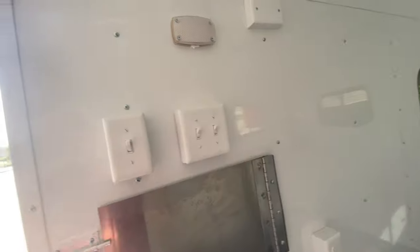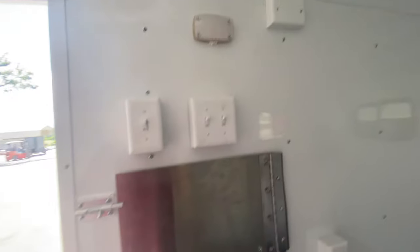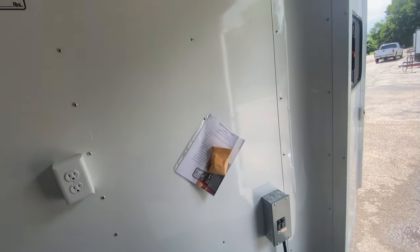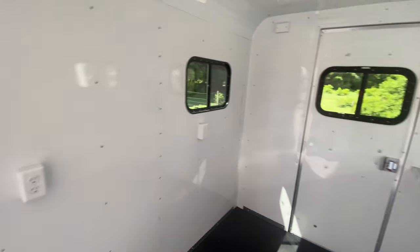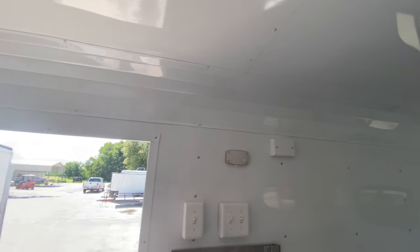Again, you got your workstation here, light switches here, an LED low light. You got aluminum walls and ceilings, insulated walls and ceilings. Again, you got your new heavy-duty door flooring, and again seven feet height interior.